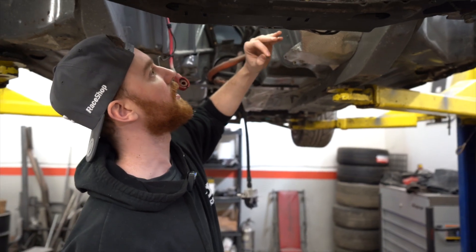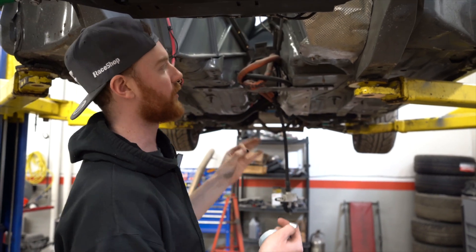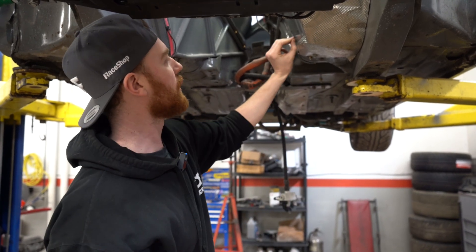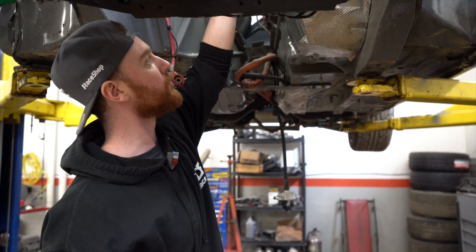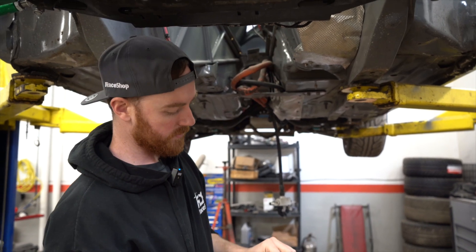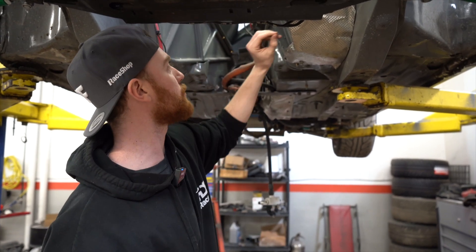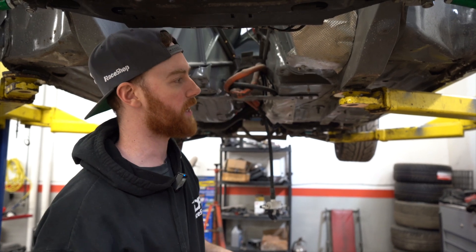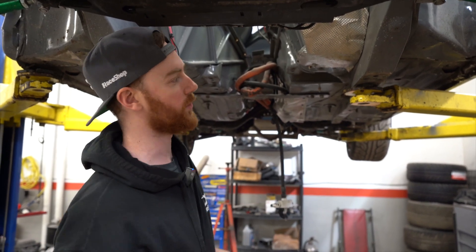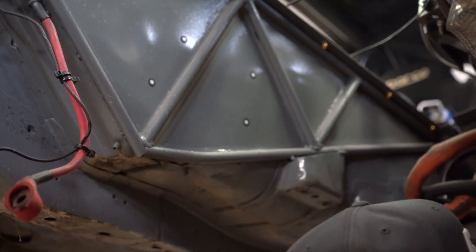My main points of reference are going to be the bulk of the transmission tunnel and the transmission mounts, because when I scan the transmission I'm going to use these mounts as my locator for where the transmission actually sits in the car. Once I put those two scans together, I'll be able to see how much room I have to make a surround that meets the requirements for ProSpec. Most importantly, if the clutch fails and explodes, the surround needs to protect my legs from the shrapnel.